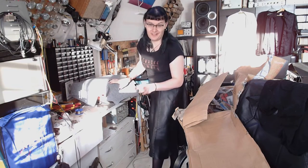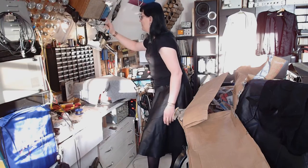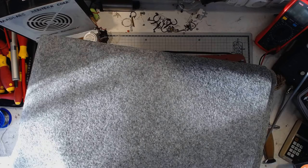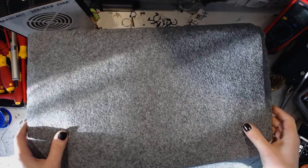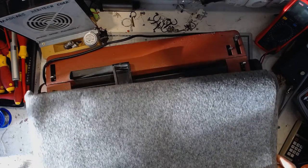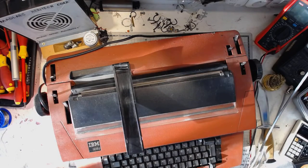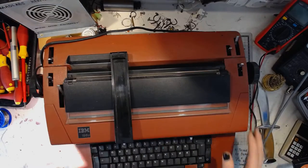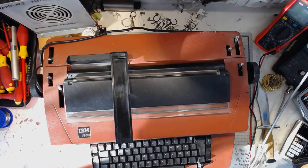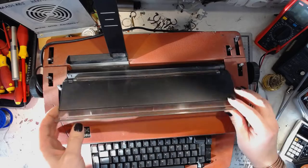Let's change the camera. And this mystery is slowly unfolding to be the IBM Selectric 3 electric typewriter, that I got from an online classified.